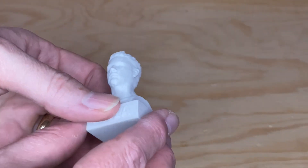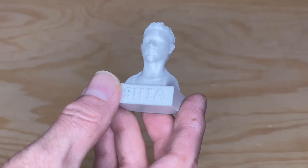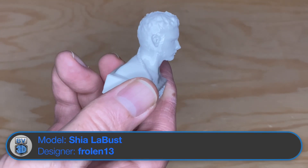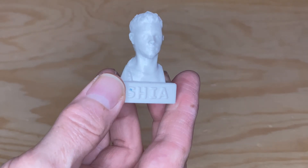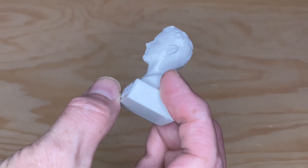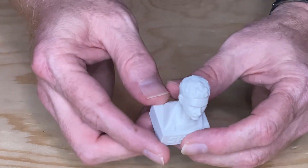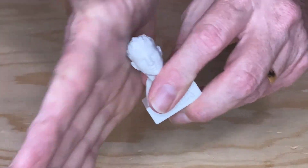Next, I loaded some Printed Solid Jesse PLA in the design white color, and I printed Shia LaBust — one of the pre-sliced models on the card that came with the printer. It came out pretty good; he's got a little bit of stubble on his chin though. I dropped it and now it's got a scratch on it — but I'm sure it'll LeBuff out.